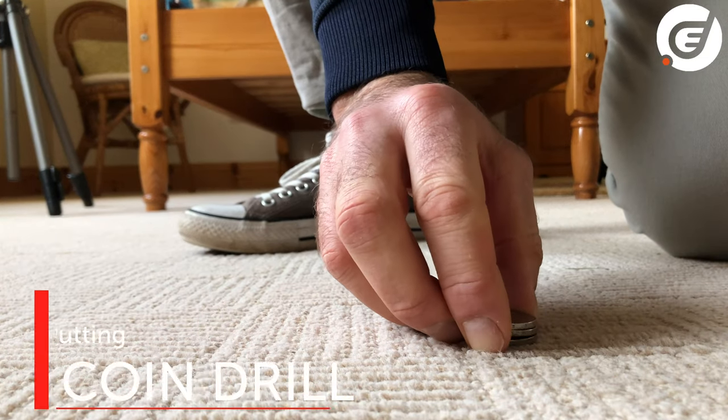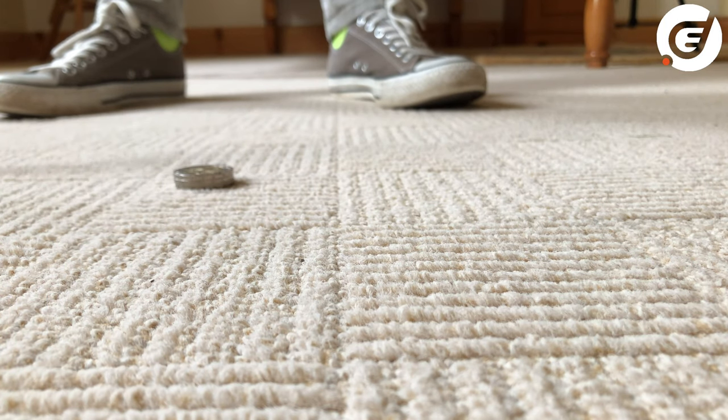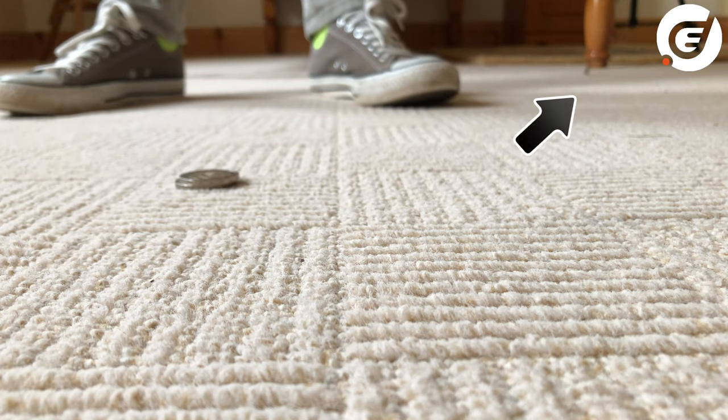Speaking of coins, here's a great drill to help you improve your strike. Stack three coins on top of each other and try to hit the top coin off the stack. Sometimes you'll miss high, sometimes you'll hit two coins, but with a minute of practice you'll be able to hit the top coin off the stack.